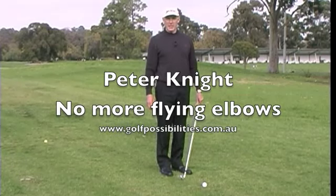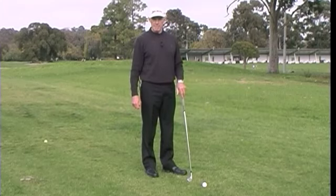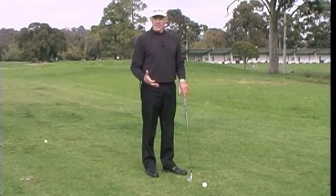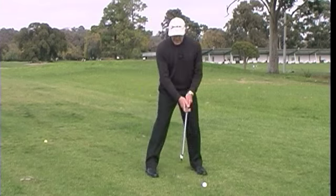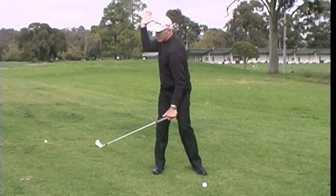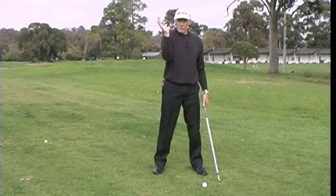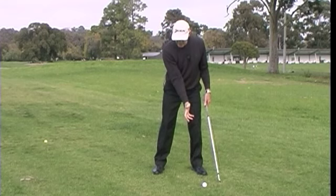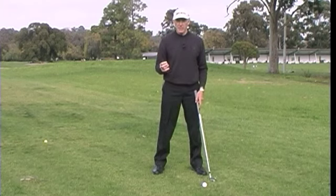Hi, I'm Peter Knight from Golf Possibilities. In this video, I want to look at how the right arm works during the golf swing. It actually doesn't have to move a whole lot. If I make a practice swing and go to the top of my backswing, take my right hand off and then bring my body back to here, all I've really done from address is move my right arm from here up to here. I don't have to have a whole heap of movement into it.